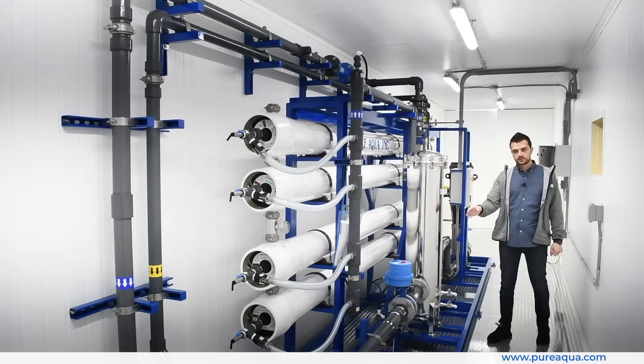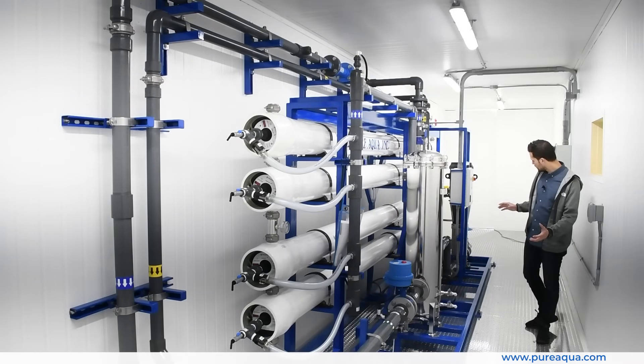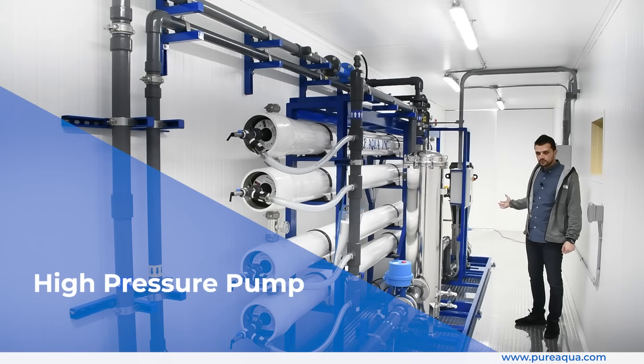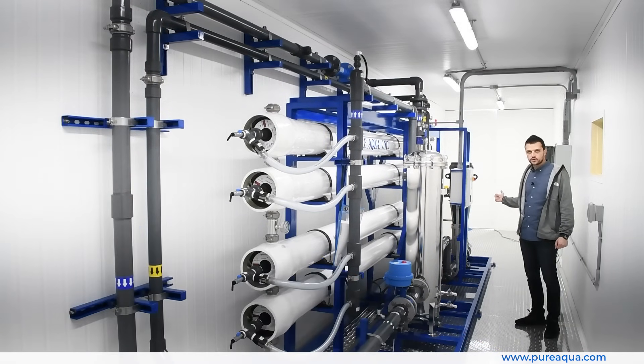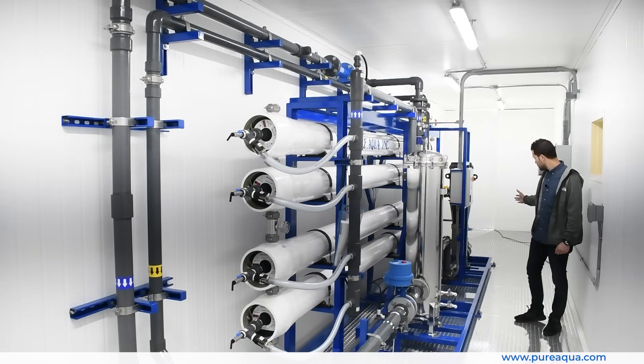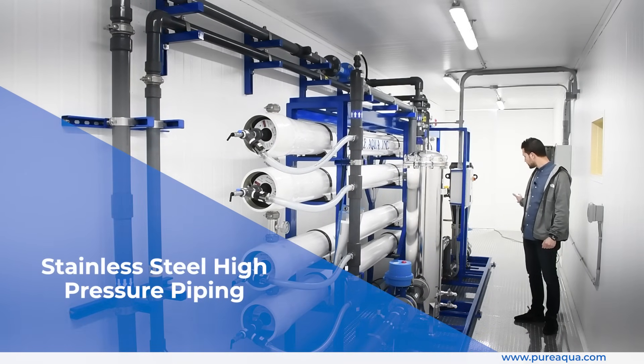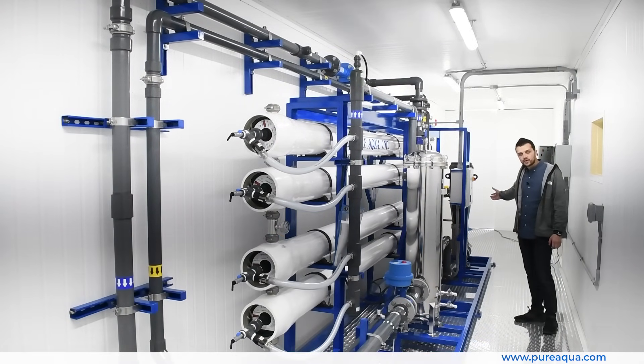Moving on, we have a CRN 316 high-pressure pump which is extremely efficient, corrosion resistant, and does the job very well. Right after that pump, we transition into stainless steel 316 piping, which is right here behind me.